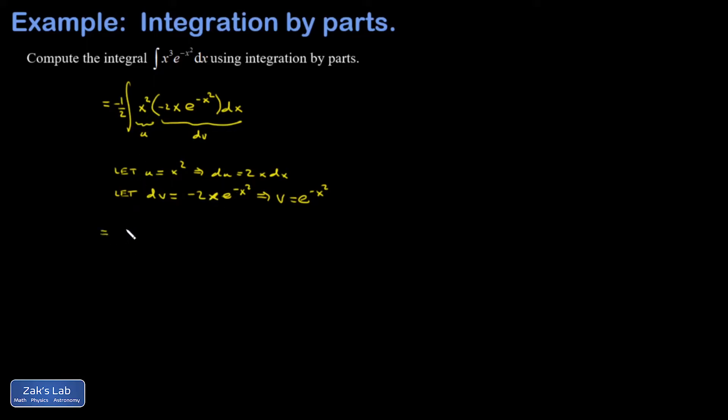Now applying the integration by parts formula, my negative 1 half is a spectator out in front, and I start with uv, so that's x squared e to the negative x squared, minus the integral of v du, which gives me 2x e to the negative x squared dx. I need a minus sign inside to account for the chain rule perfectly, so I multiply by negative 1 inside the integral and outside to compensate. That integral has a guessable antiderivative — that's going to give me e to the negative x squared.